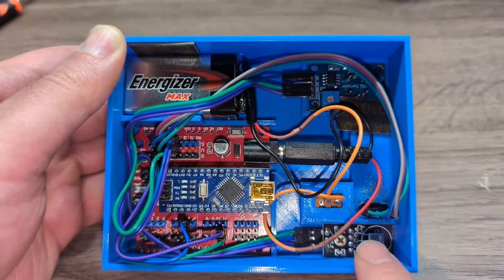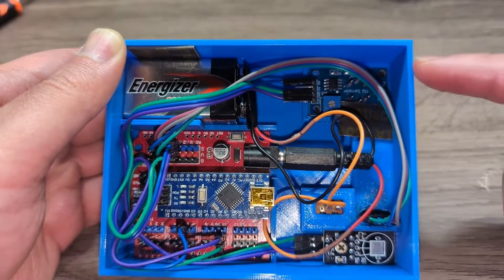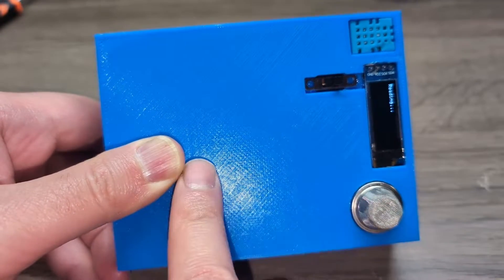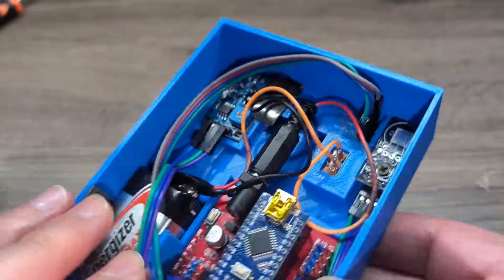There you have it — a stylish and functional temperature, humidity, and air quality monitor. Let me know what you think in the comments below or if you have any questions. Consider subscribing for more exciting projects, and I will see you in the next video. Thanks for watching.